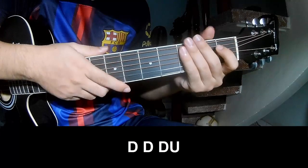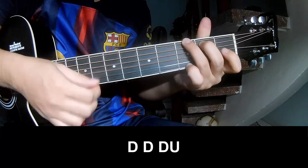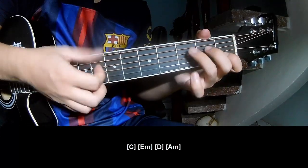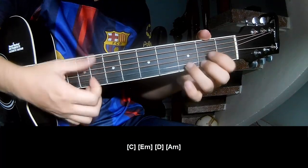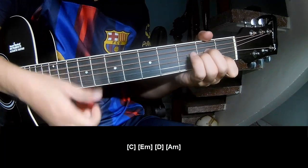Choose 3 chords to play down, down, down, down, down, up and play along C, E, M, D, A, M.